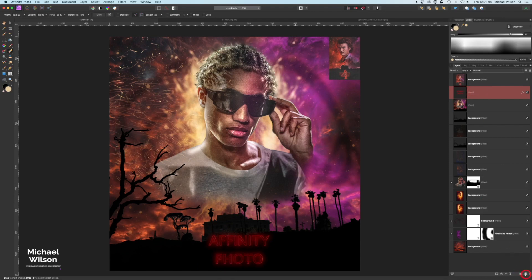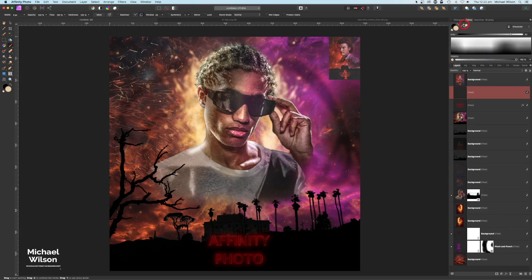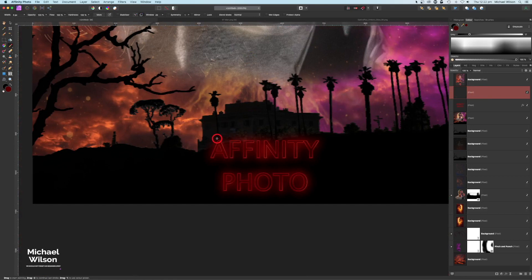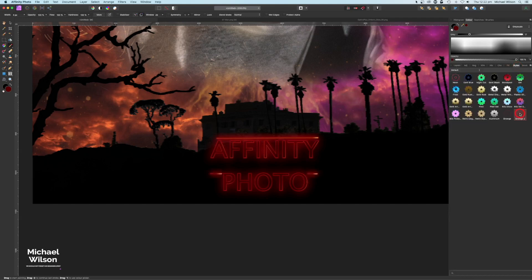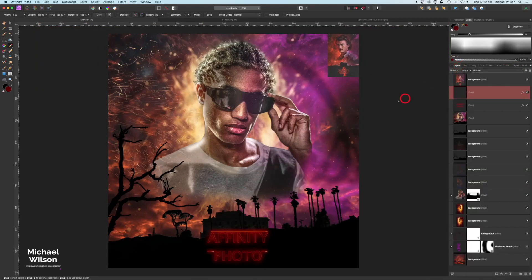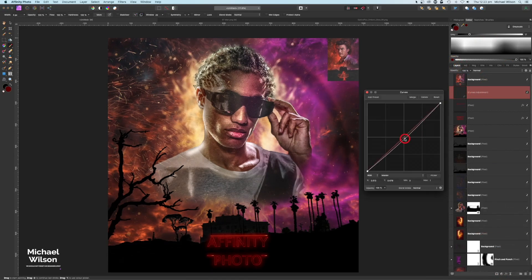Now I'll add a new pixel layer on top, select a nice line brush, and pick the red color from the Stranger Things style. On this layer I'll zoom in, click once, hold Shift, and drag across to create a straight line — doing this for each line. Then I'll go to Styles and click the Stranger Things style. Command Zero to fit the view, and back to Layers. At the very top I might just add a final Curves adjustment to darken things slightly.